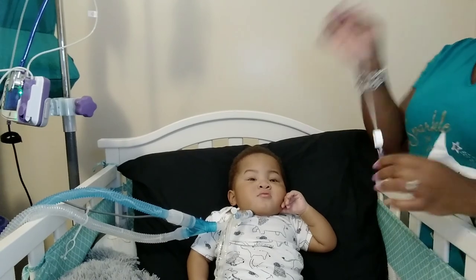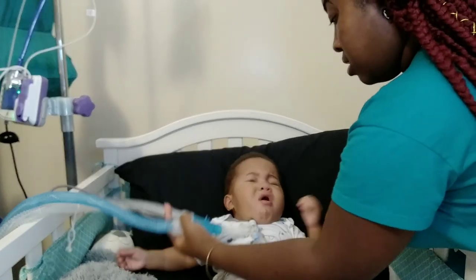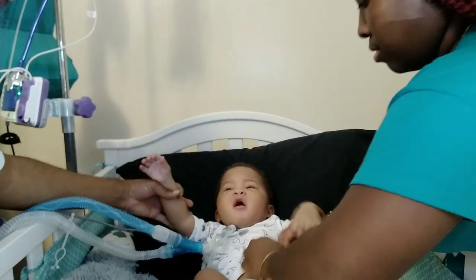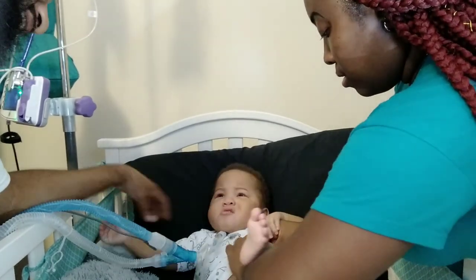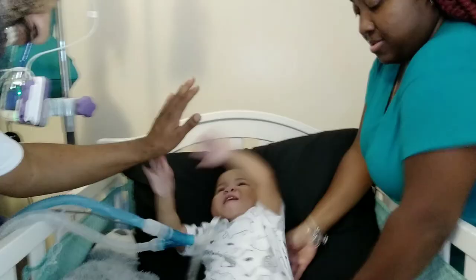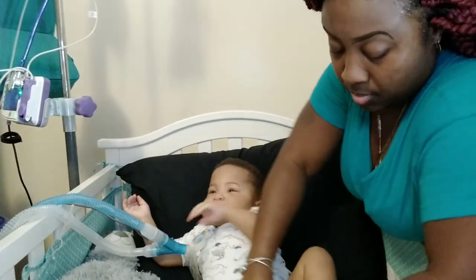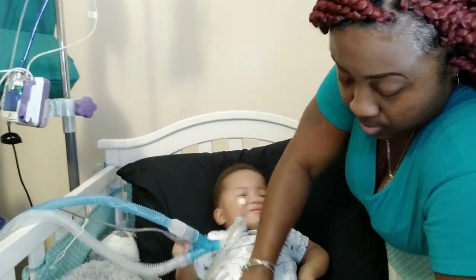Yeah, y'all heard him talk! He said 'Yeah, Mommy's got me spoiled.' You ready to eat? This is his feeding too — I'm just going to go ahead and put it in so it's already in when we finish, and then we can get his meds and he can eat. See, he just sat himself up — he got that up himself! Good job, Caca! Before y'all know it, I'm going to have all these wires off him.